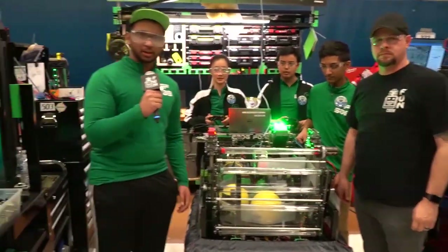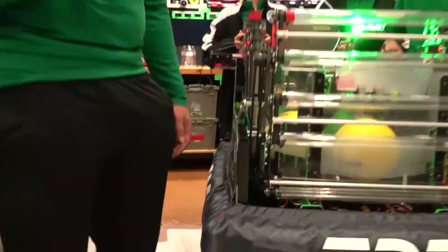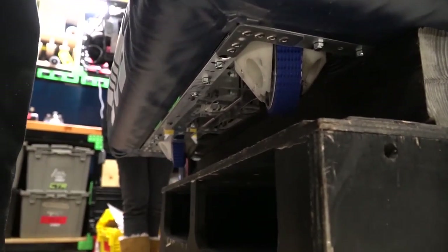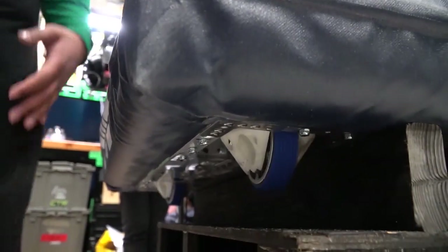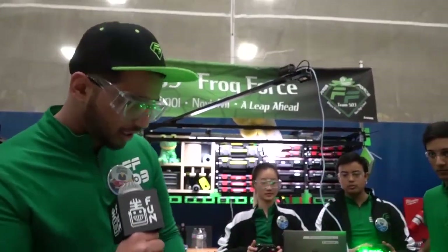I'm Unkith and I'm going to talk a little bit about our drivetrain this year. We've been working on it for the past three off-seasons, but this is the first competition season we felt comfortable going with a swerve drive. We chose this swerve drive because it gives us more mobility on the field and allows us to be more agile. This is a custom swerve drive — it's about our third revision of this swerve setup.